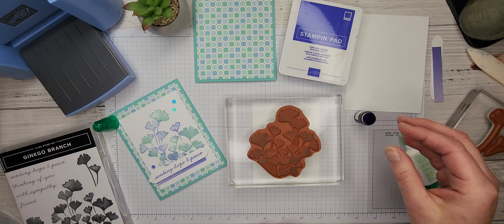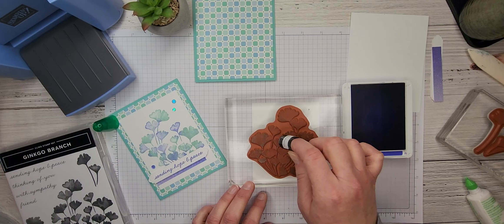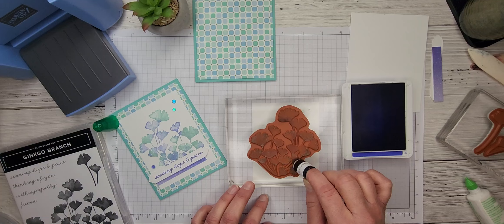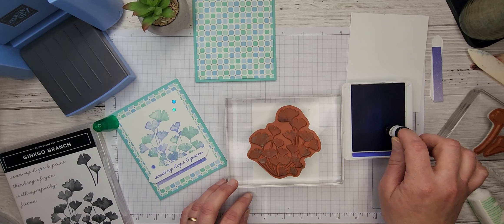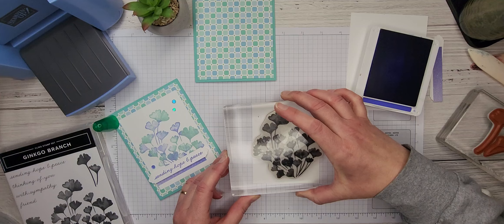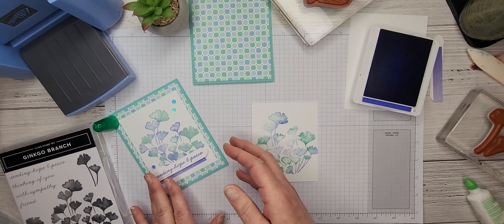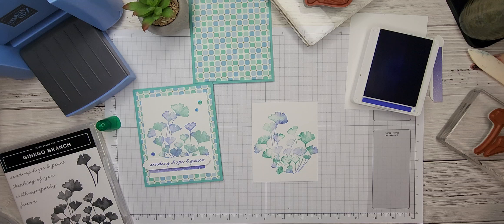Then I'm going to open up my Orchid Oasis, take my sponge dauber, and just dab on some ink in spots across the stamp. I'm going over top of the Pool Party, and that's totally okay because it's a lighter ink going onto a darker, so we don't need to worry about contaminating our ink pads. We don't want to wait too long, so we'll flip that over and stamp it right in the center. See how pretty that is? That is how we get the two-tone look on our Ginkgo Branch stamped image.